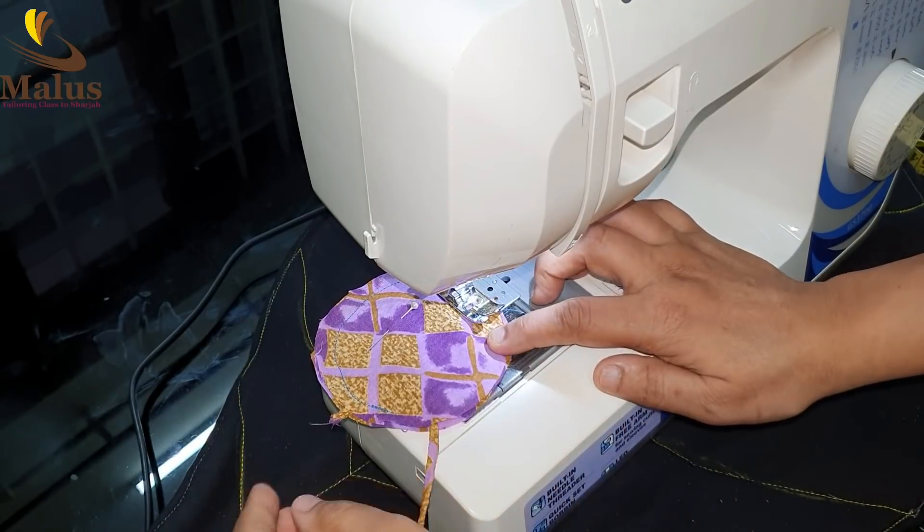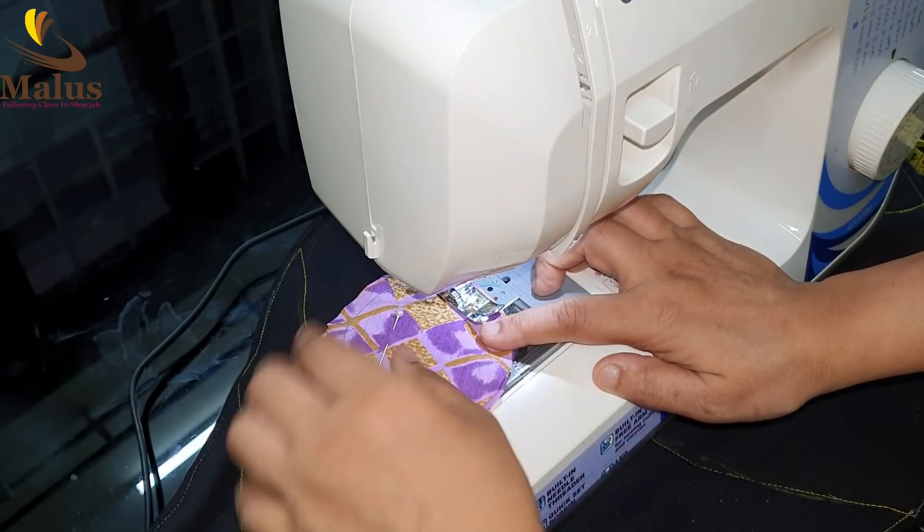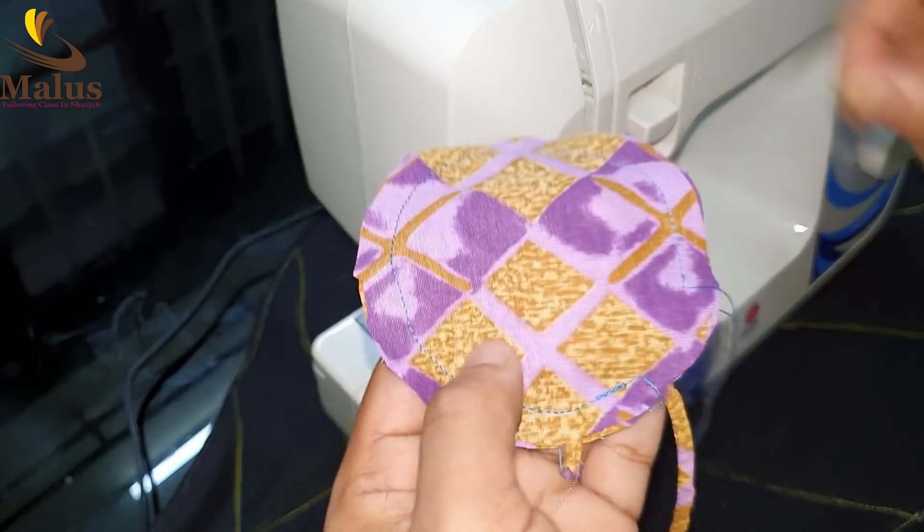When we are crossing the edge, we are going to make a stitch.